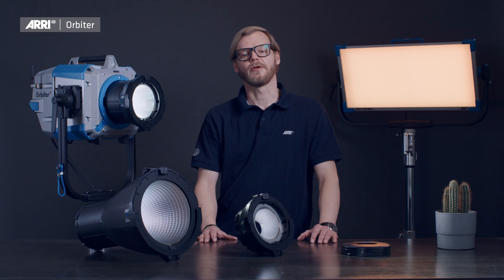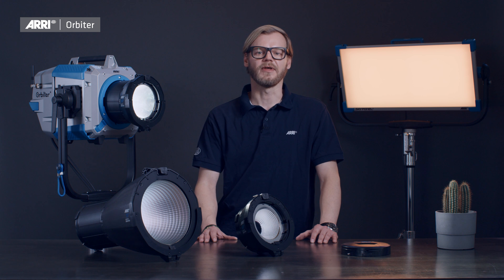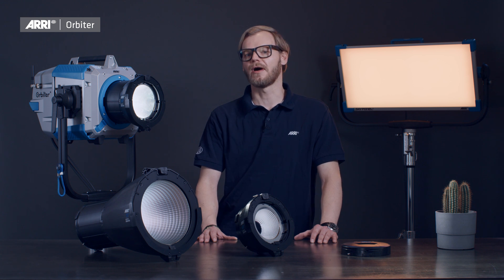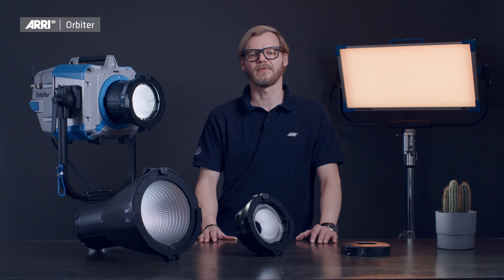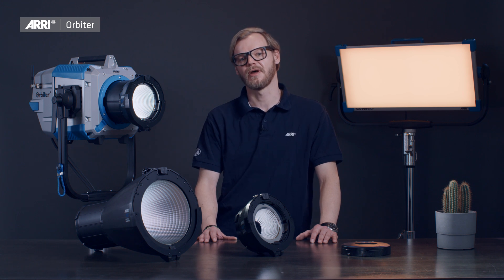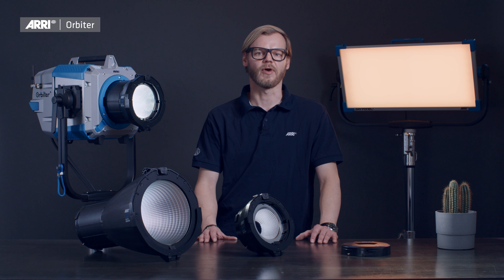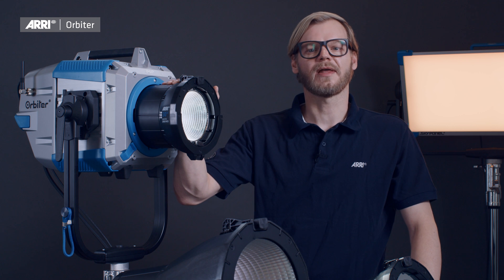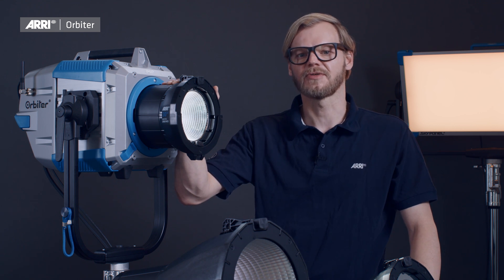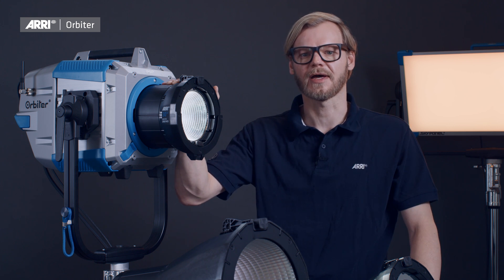If you want to learn more about the outstanding optical performance of the ARRI Orbiter, including all of its available accessories, make sure to review the photometric report available on arri.com. Alternatively, download the latest version of the ARRI Photometrics app, available for Android and iOS devices. So there you have it — ARRI Orbiter with quick lighting mount system and open face optics, ARRI's offering to fulfill the demand of high-quality directional lighting.